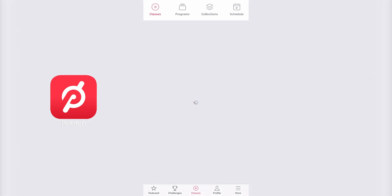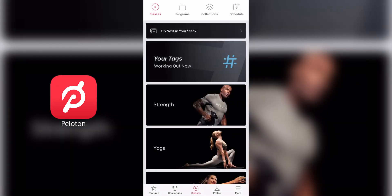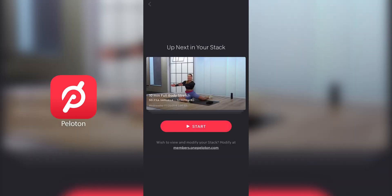Now that we've created our stack on the web, let's see what this looks like on the app itself — we'll be using an iPhone here. Once you enter the Peloton app on your phone, at the top you'll see a banner that says 'up next in your stack,' and that's where your stack classes will be. Tap that, and the first thing you'll see is the class up next in your stack. It's weird that you're not able to actually view all the classes in your stack on the app — you're told that if you want to view or modify the classes, you're going to need to check out the website.